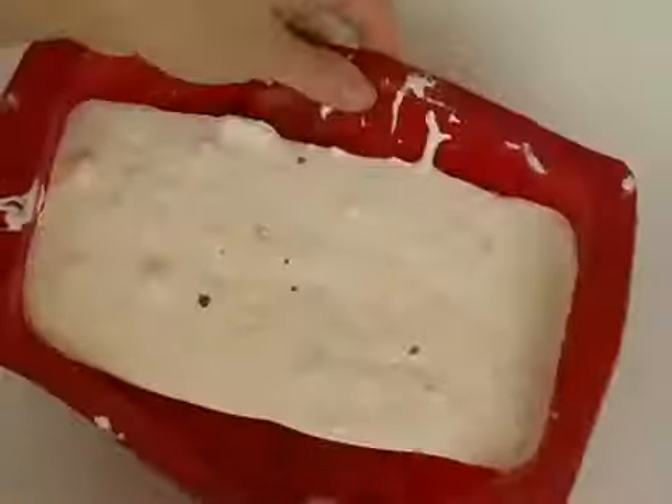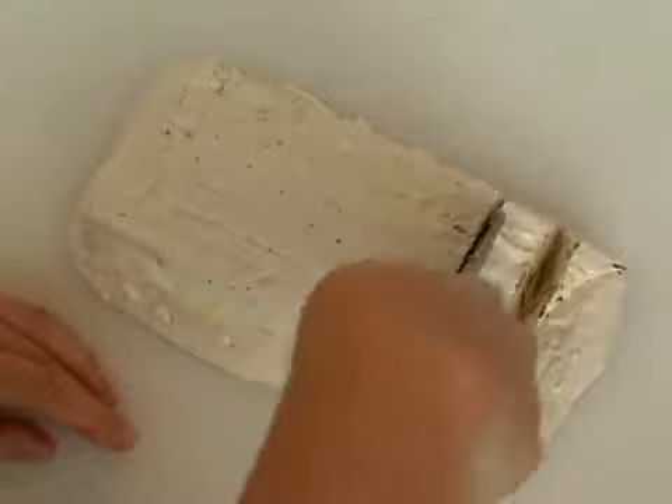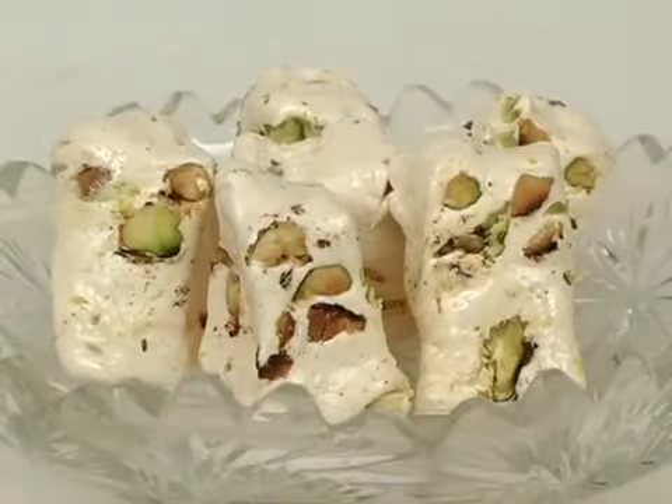Allow it to set at room temperature, then turn the pan over and cut it into one inch bite-sized pieces. Your sweet is ready. Thank you for watching. To learn more, visit us on the web at food.about.com.